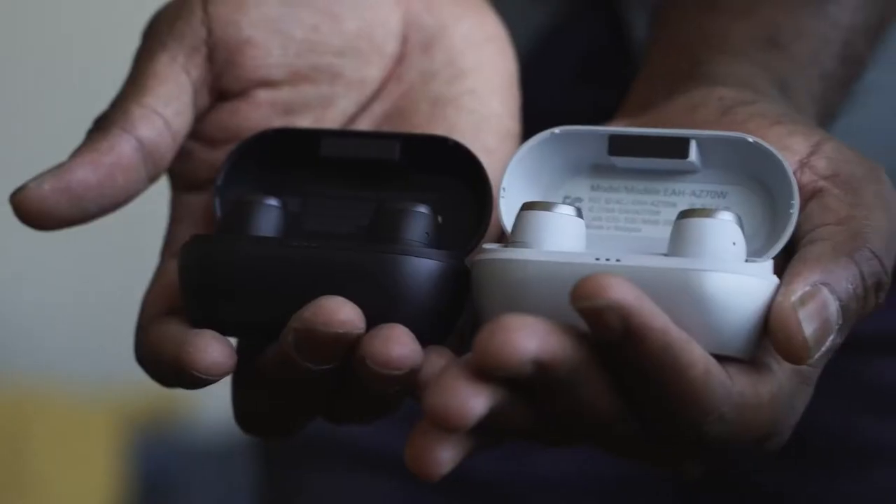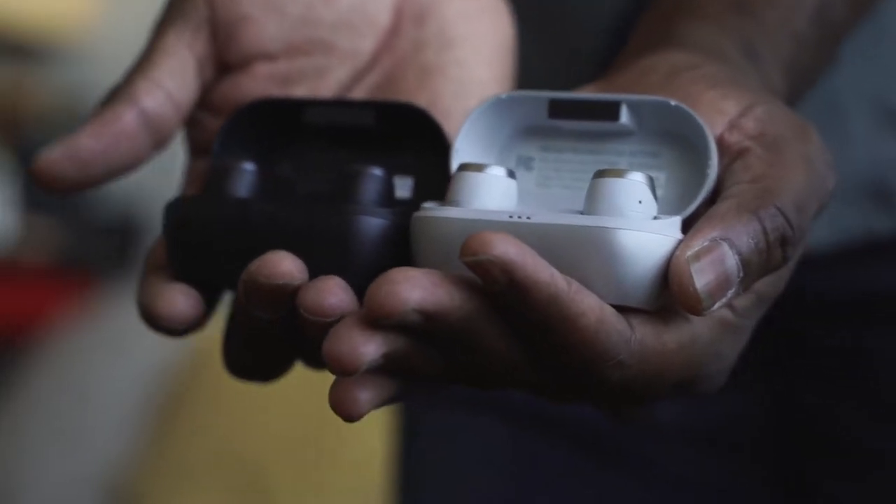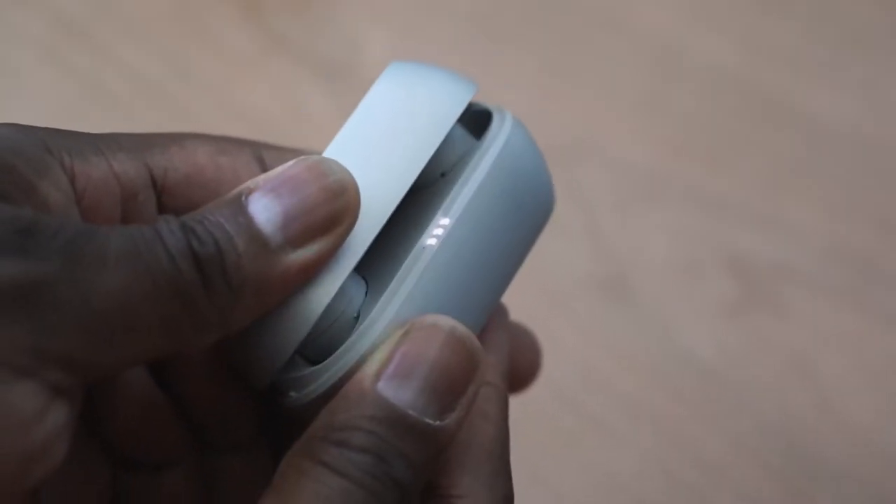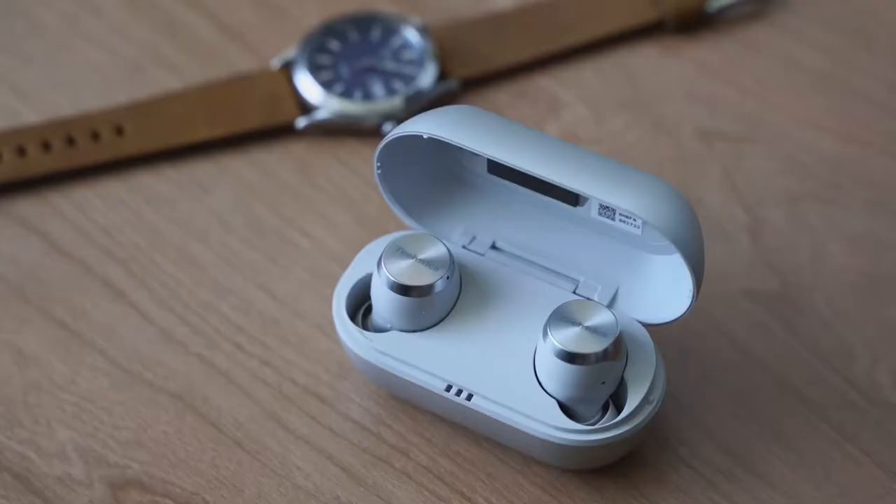Hey guys, Thunder E here and welcome to my first listen of the Technics EAH-AZ70W. These are Technics True Wireless Buds and I'm happy to partner with them in this video to give you that first listen experience to see how well Technics has really brought something different to the table in terms of True Wireless Buds.